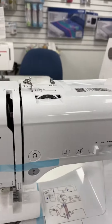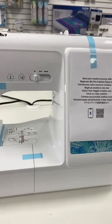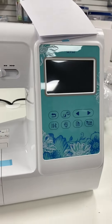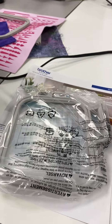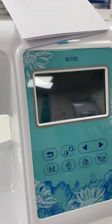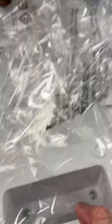See if I can do two things at once here. This is the machine, that's the screen, and this is the size of the hoop — it's a four by four. It has a hundred built-in embroidery designs and ten font designs, and this is the embroidery arm.